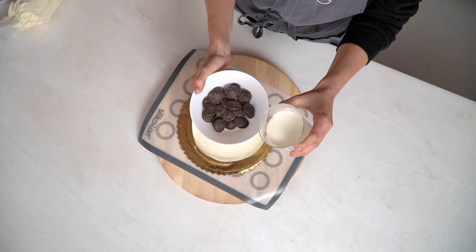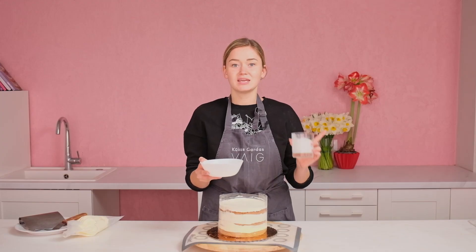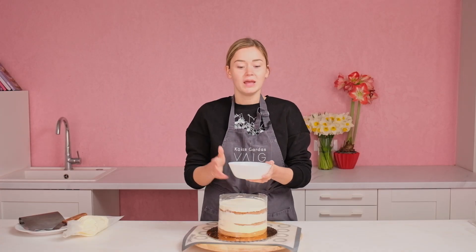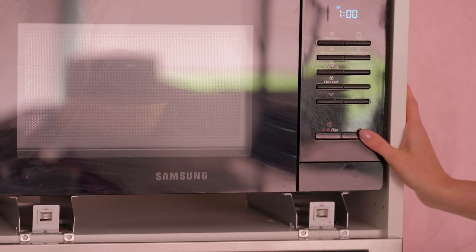I pour the heavy cream on the dark chocolate. It's cold right now because I will put it in the microwave. If you don't have a microwave, just heat up the heavy cream till it boils and then pour the hot cream on the chocolate. That's one of the easiest ways, but I love to use the microwave — it's cleaner and easier. I put this in the microwave for about one minute to one and a half minutes, depending on how strong your microwave is.